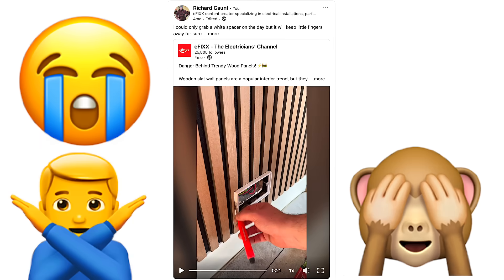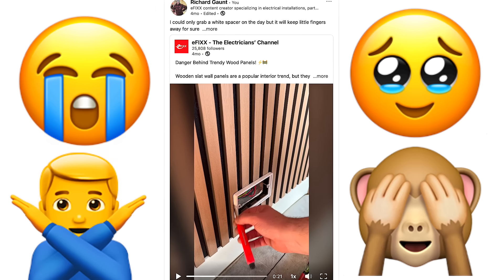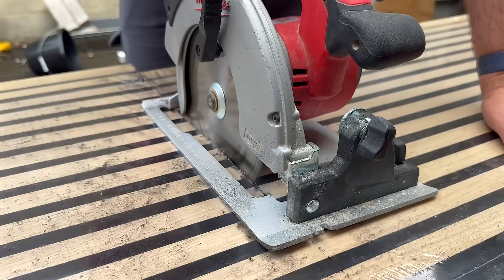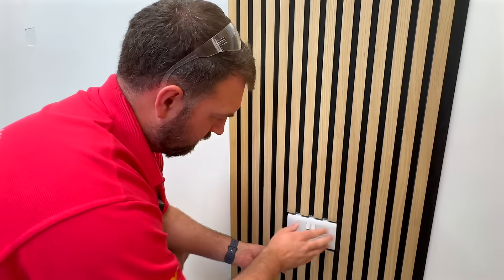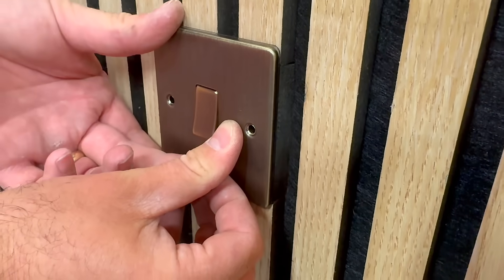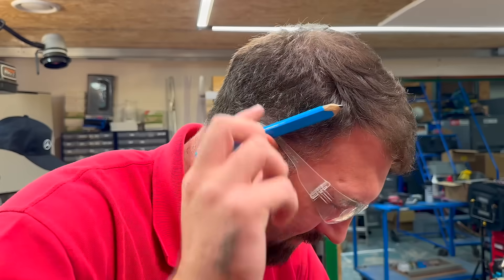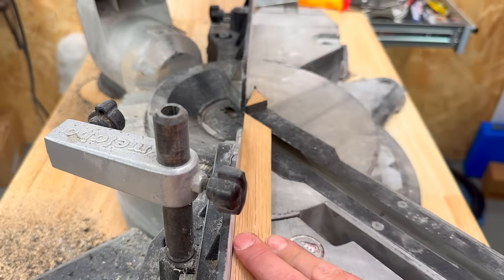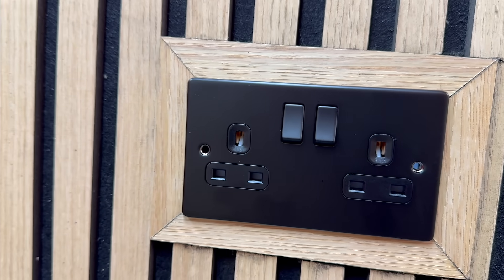Well, quite a bit actually. I recently shared a top tip on how to avoid a potential electrocution risk, and let's just say it sparked a few strong opinions from the carpentry community. So in this video we're giving the whole issue a proper deep dive. We'll show you how to install sockets and switches safely, how to achieve a clean professional finish, and highlight a few other installation crime scenes you'll want to avoid along the way.